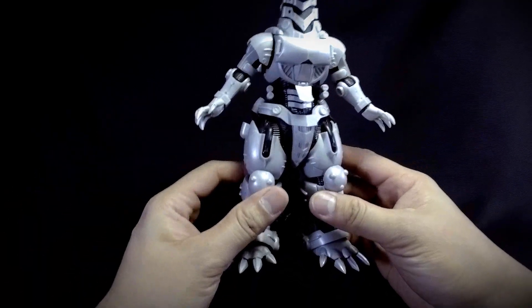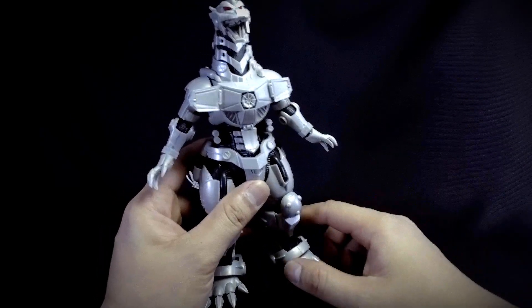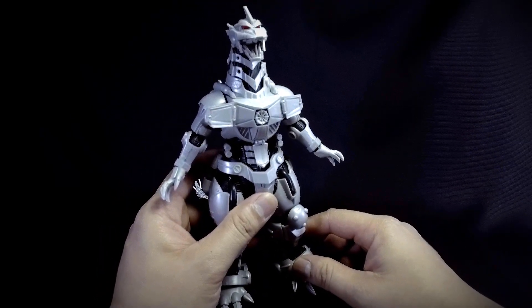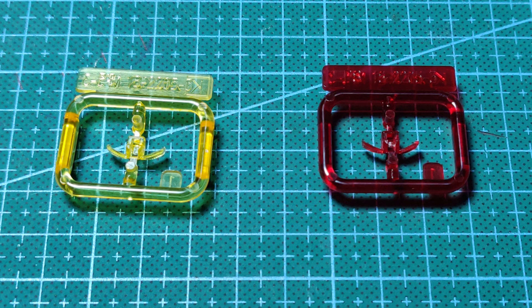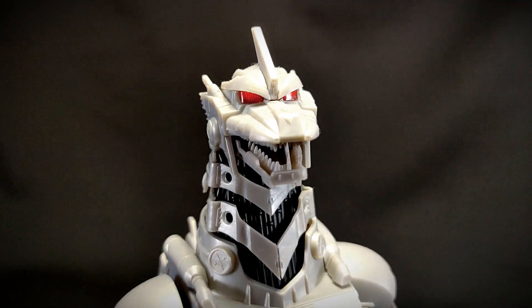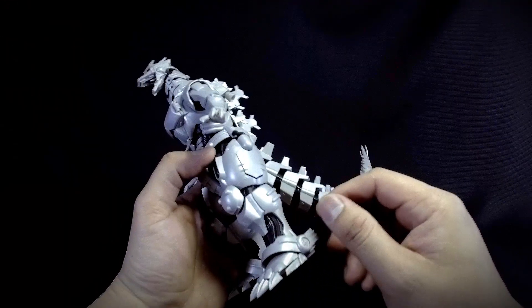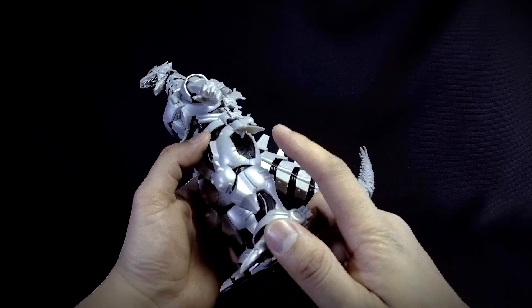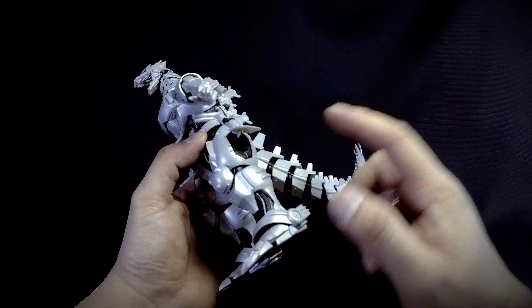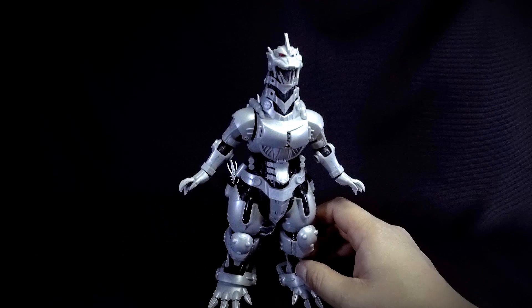In terms of gimmicks, there's an opening chest piece for its beam attack, unfortunately with no beam effect parts included. You also get two sets of eyes — one red and one yellow — just clear plastic pieces you choose and stick in. The hips also have opening flaps where you can attach rocket boosters, which is a neat feature.